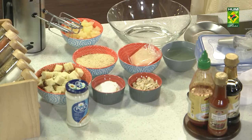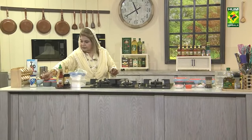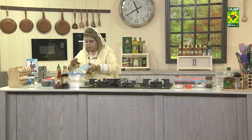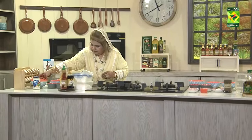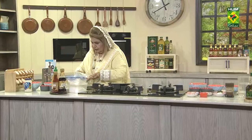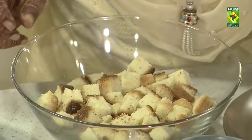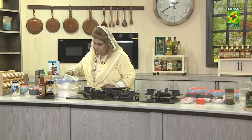What do you have to do? You have to add pineapple essence and pineapple juice. Now I am taking a simple pound cake. I will make it with a big layer and we will soak it with tinned pineapple syrup.